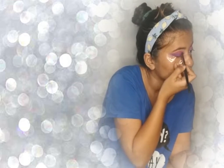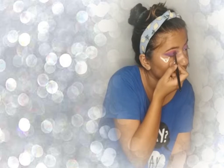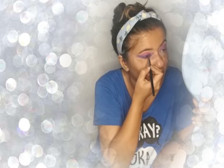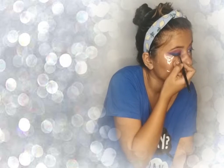Now I'm going to put some purple. Purple done. I'm going to put some green on my eyelid. So I finished the eye makeup.